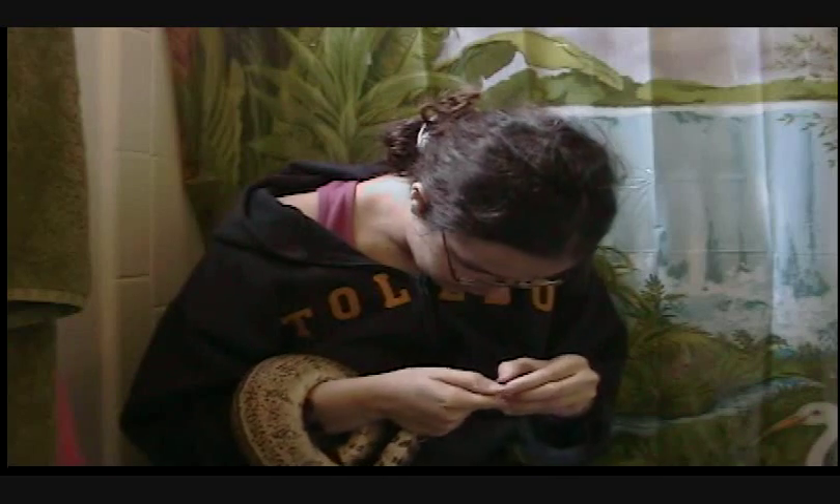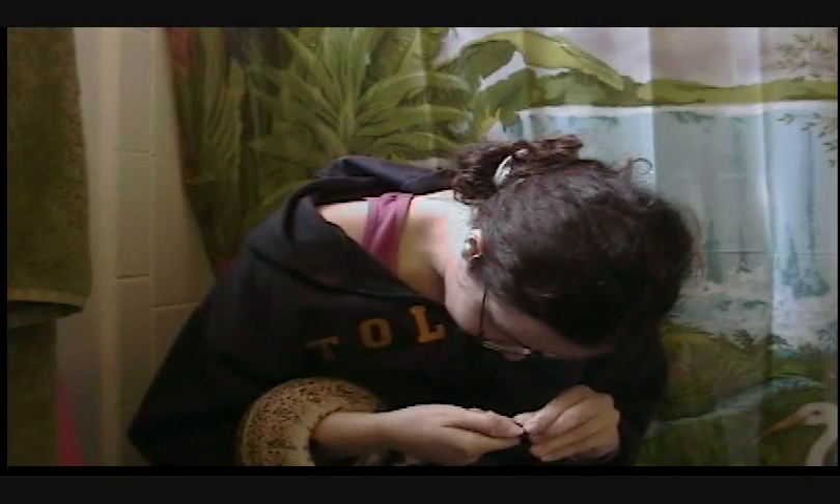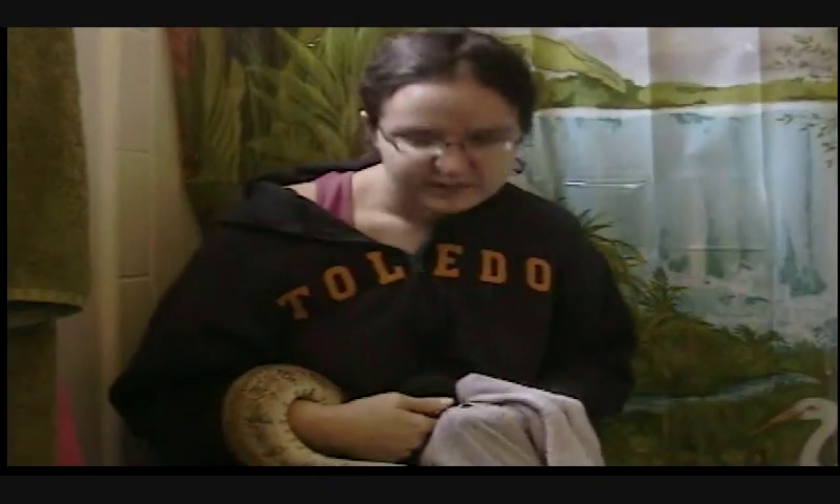If you don't feel comfortable doing this yourself, take her to a reptile veterinarian who knows what he's doing, and he'll be happy to do it for you. It's probably best if you soak her on the way to the clinic.